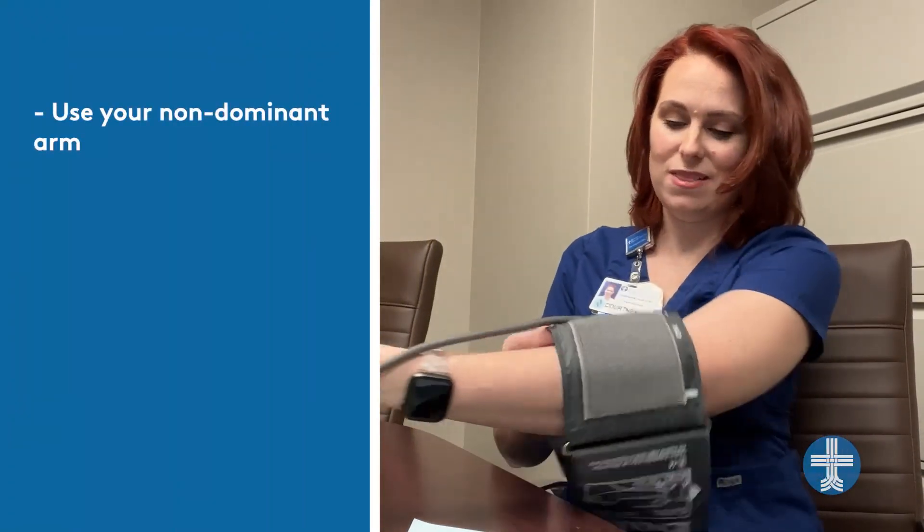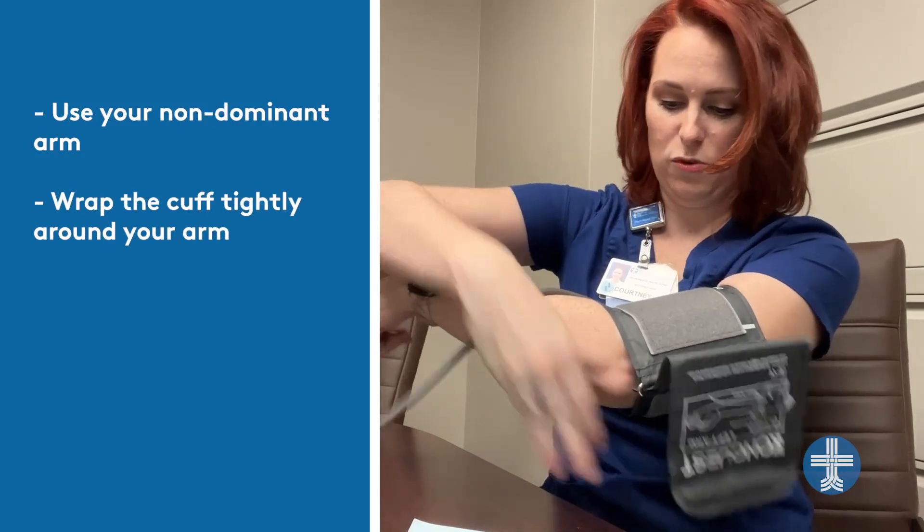So let's have an example of how to take your blood pressure at home. Some cuffs will have an arm cuff, like this one, and others will have one for your wrist. Pick up whichever one you prefer at your local pharmacy. It's best to try doing your blood pressure on your non-dominant arm — for me, that's my left. Go ahead and get it as tight as you possibly can so that it will be accurate.